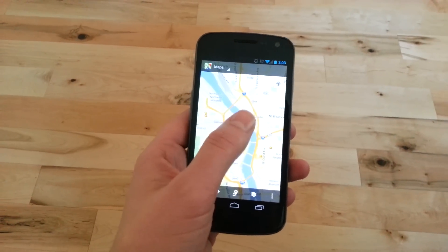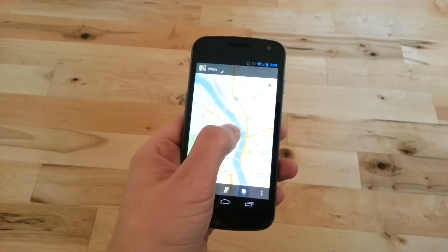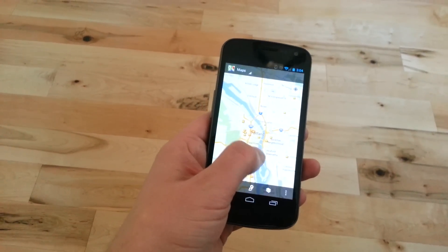Basically it's a double tap, hold, and then drag your finger. So you can tap, hold, and then drag your finger. So you no longer have to use two fingers to pinch and zoom.